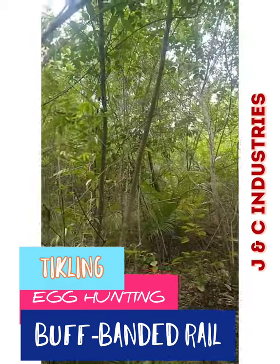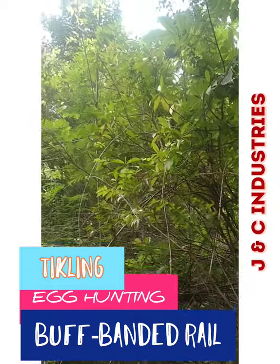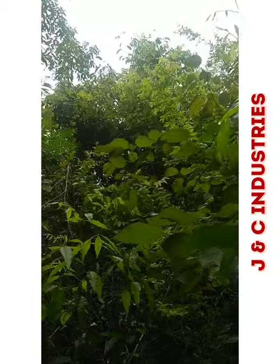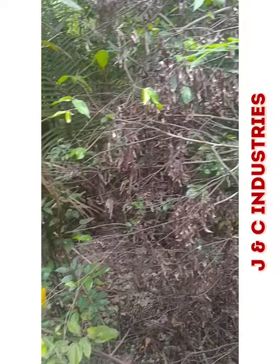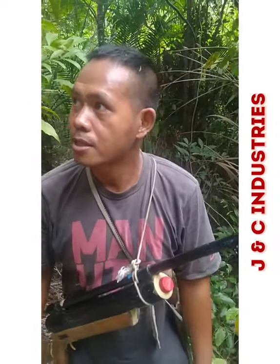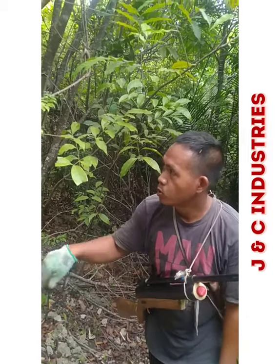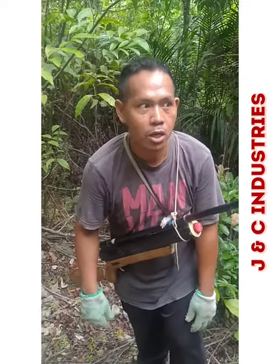Good day viewers! Today I will show you how to look for a tickling's nest — they call it buff-banded rail, or in Filipino, Gallirallus philippensis. So let's see, I'm here right now bringing my buga, which is an air gun — a Filipino version of an air gun.